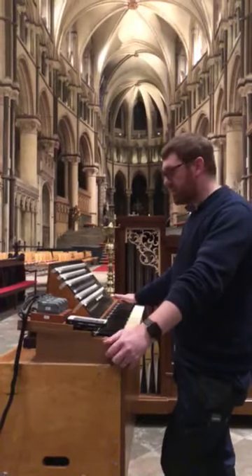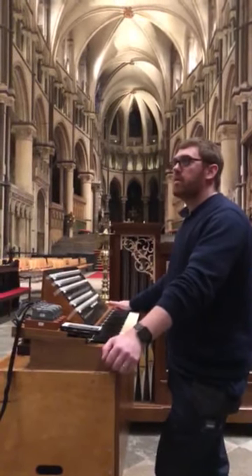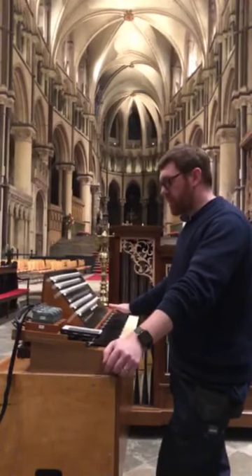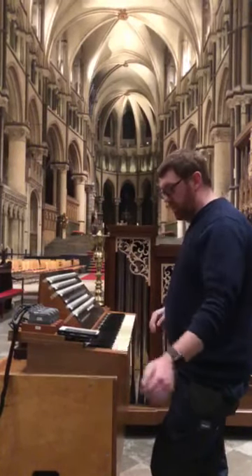Good evening and welcome to Canterbury Cathedral. It's the final evening of the first session of voicing on the north side of the organ. Having done a video tour around upstairs a few weeks ago, I thought it might be nice to give you a taster of what we've been up to. So this is just a very quick tour around the organ.